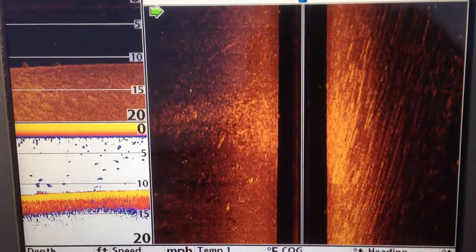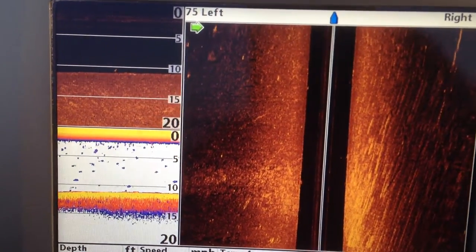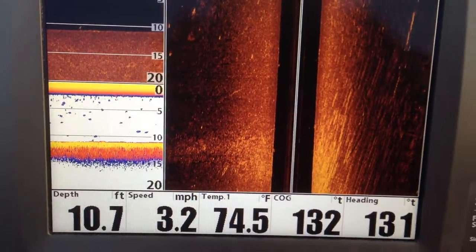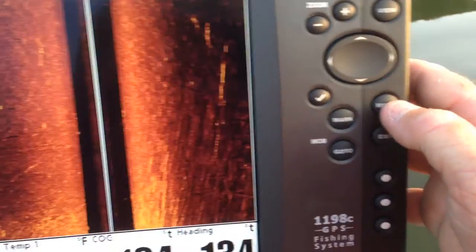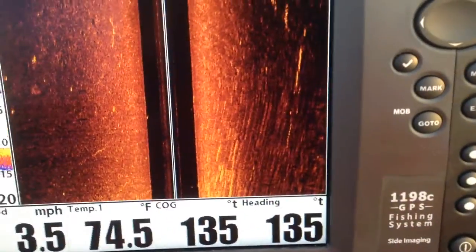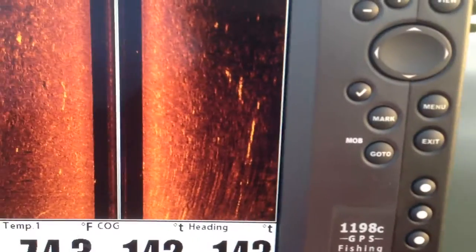Get the boat headed pretty much straight again. It's a little hard to hold the camera still and do a straight line. Once again, you can turn these off and on — let me show you how to do that. I'll pull the boat into neutral. You go over here to the menu key and hit it once.